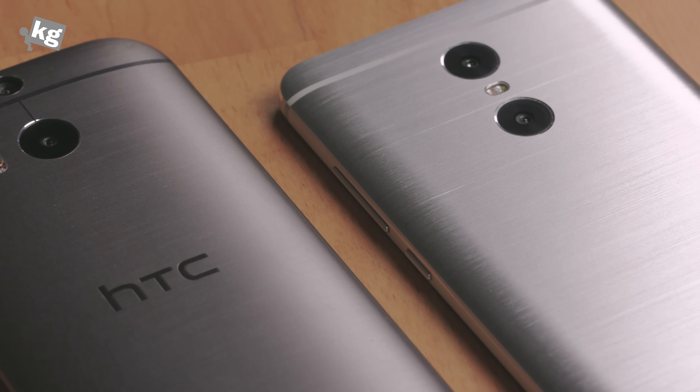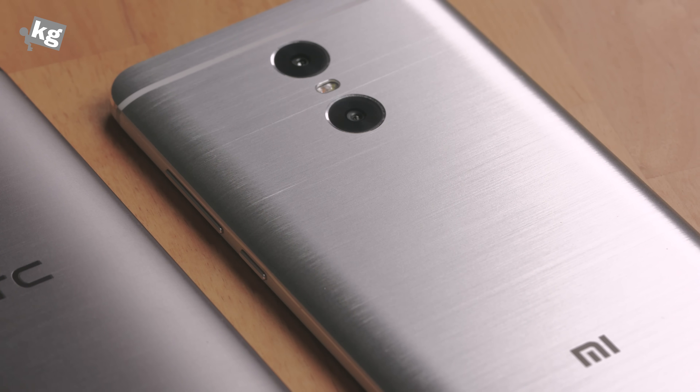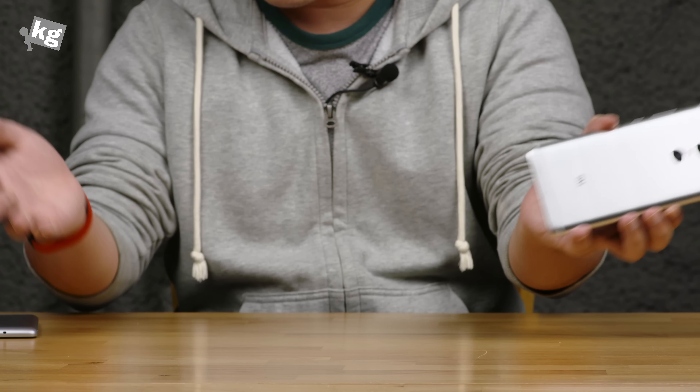HTC themselves is borrowing design from the iPhone, which their design is borrowed from HTC. It's a mess out there.